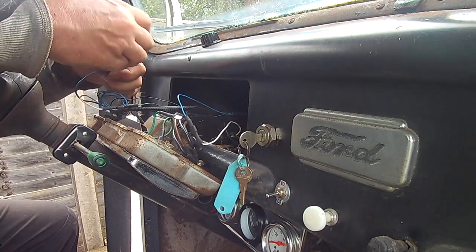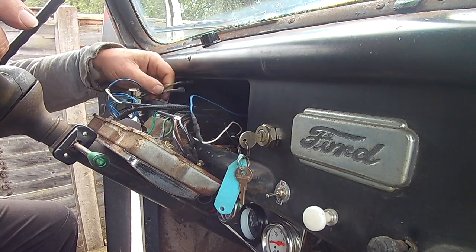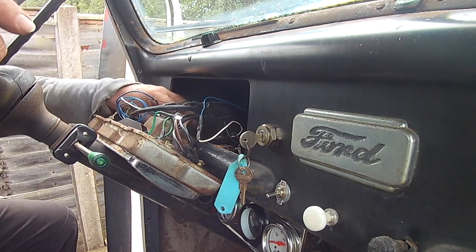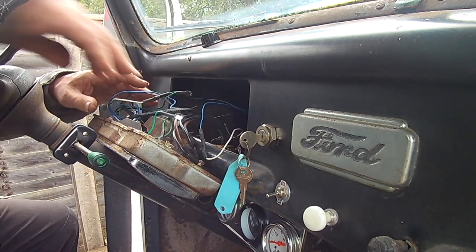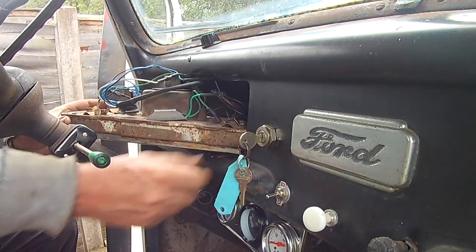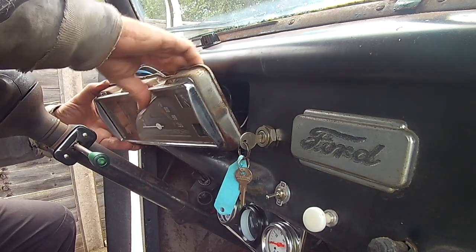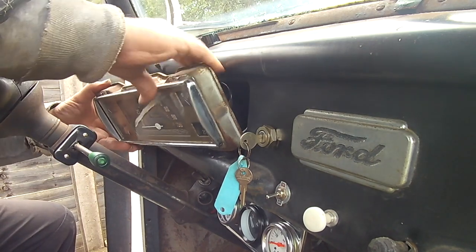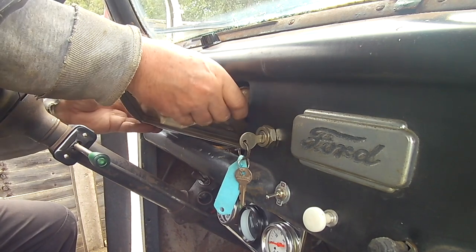These are for the oil pressure and the water temp — neither of which actually work at the moment. So let me see if I can put this back in. With the speedo cable disconnected I've been able to pop it through. I can't quite remember how to — that's right, you have to get it like that. Get all this in there — there's an angle you can get it through at, like that.